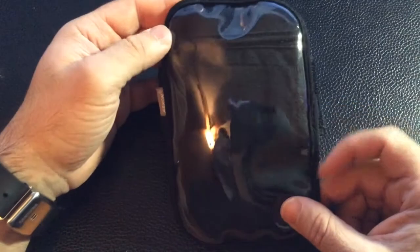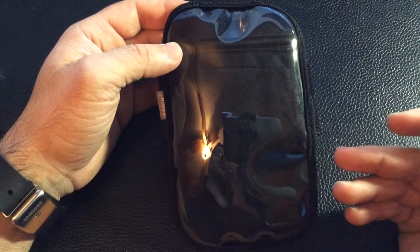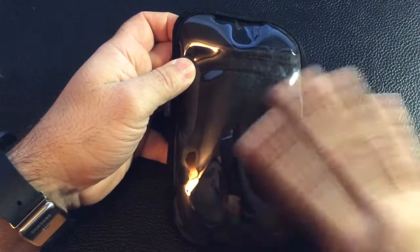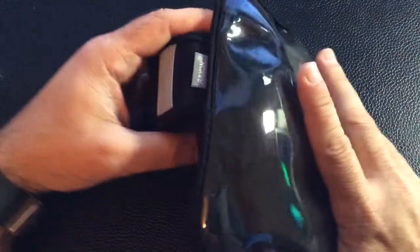It is made out of a neoprene material which is sweat resistant and will stretch. You'll notice there is a clear cover here giving you access to your actual phone so that if you want to touch the screen or move left to right, that won't be impaired in any way.